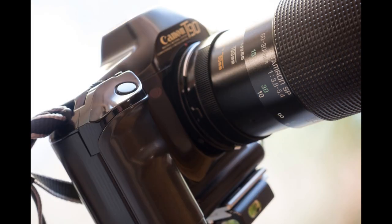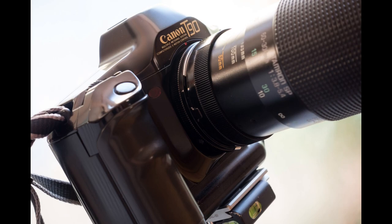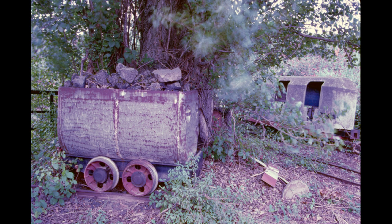Of course, this still works today, as you can see here in the video. Ingenious, isn't it? But now it's time for showing pictures taken with this lens.